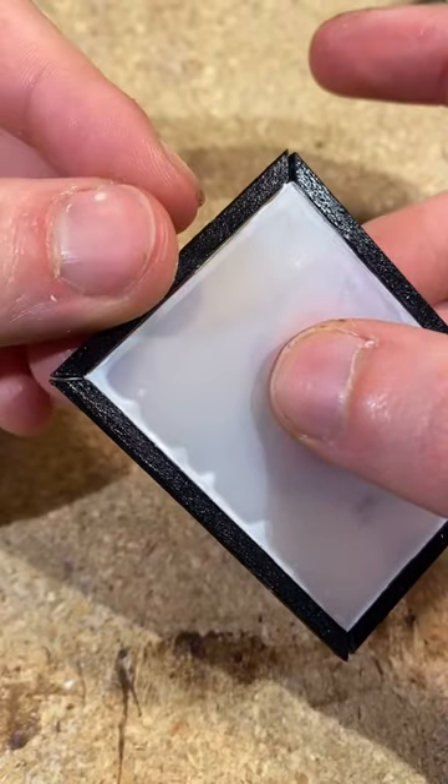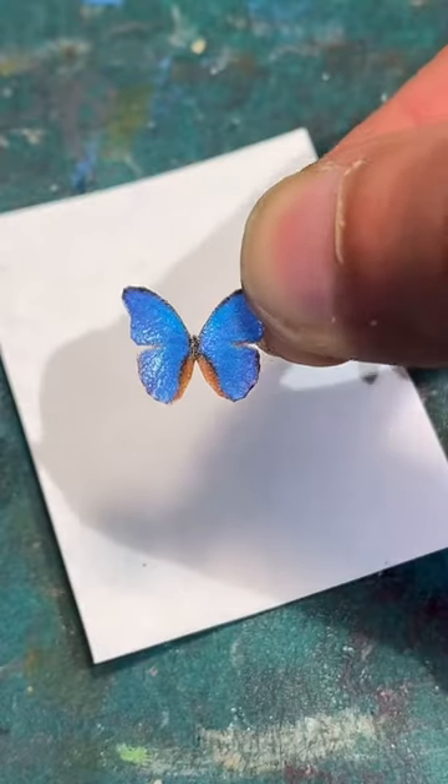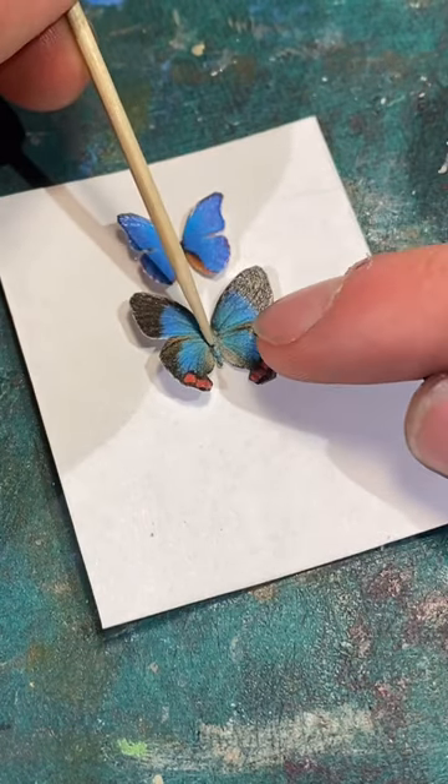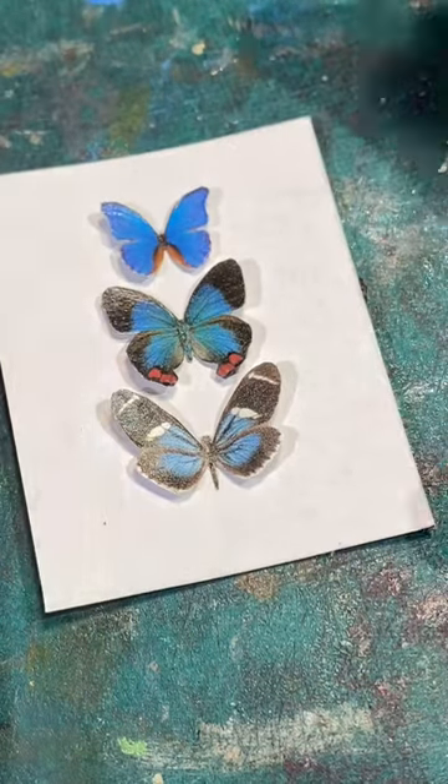you can start attaching the frames to the perspex. Now it's time to attach the butterflies. Using a small dot of glue along the spine of each one, position the butterflies however you like and allow the glue to set.